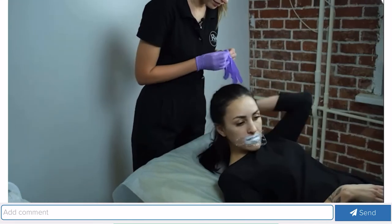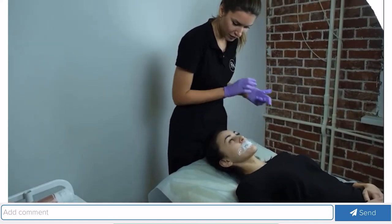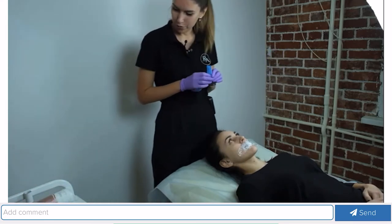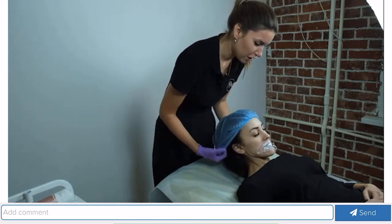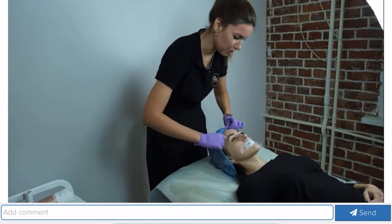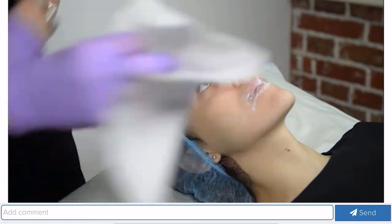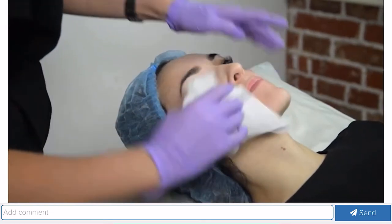Are you ready? Let's get started. Everything is already numb — she won't feel anything. I remind you that the drug contains lidocaine. We need to put on a hat, have her lie down, and remove the hair so that nothing goes into the field. We are taking off the anesthesia film.